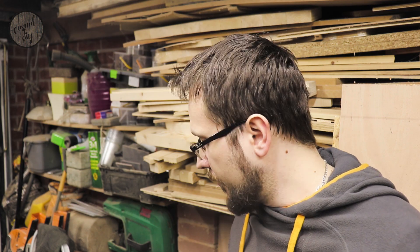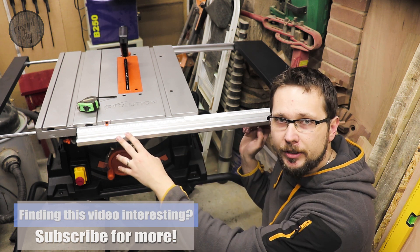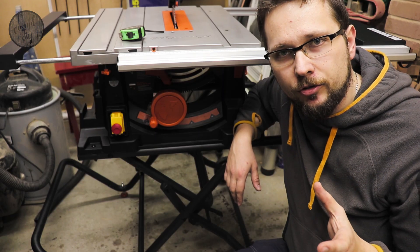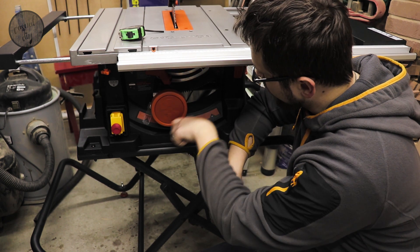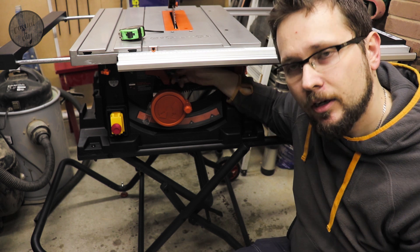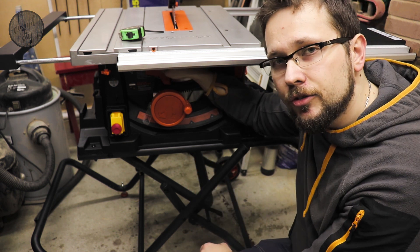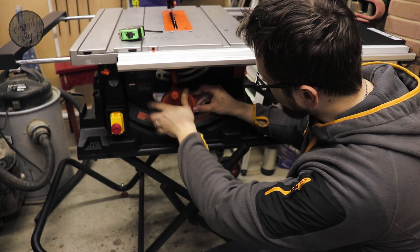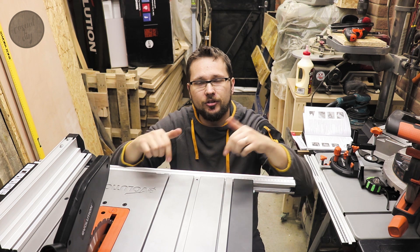You can quite easily rip a whole sheet of material without struggling at all, and the fence actually attaches right to the end of the right wing. One thing to mention: when the right wing is fully expanded, in my version of the saw there is a bit of play — probably about one millimeter, maybe 1.5 millimeters, not more than that. This lever here will get the blade up and down in a very nice and smooth operation. Beyond that you've got a lever that will unlock the angles you can cut on this saw — you can go right up to 45 degrees.